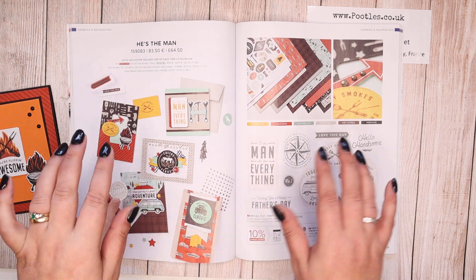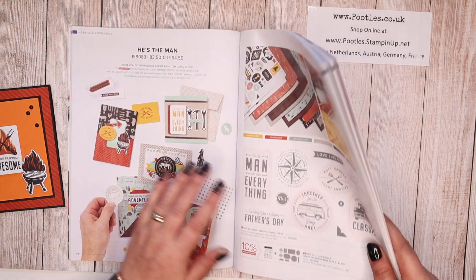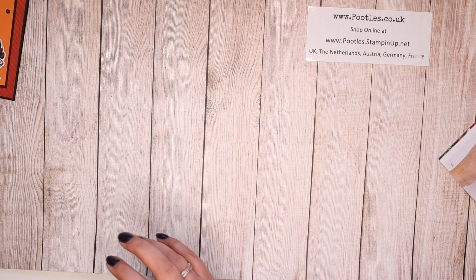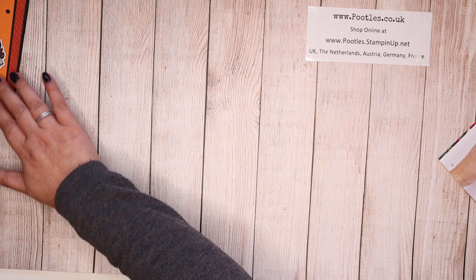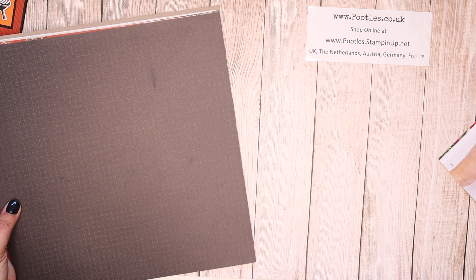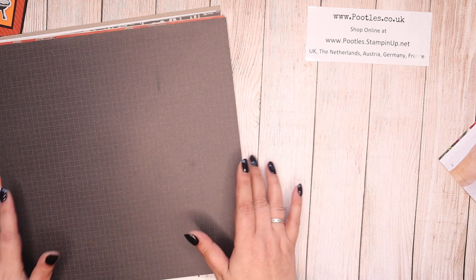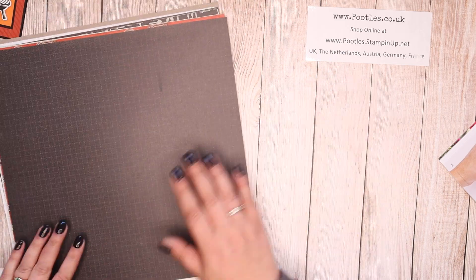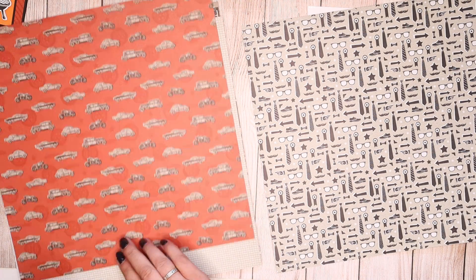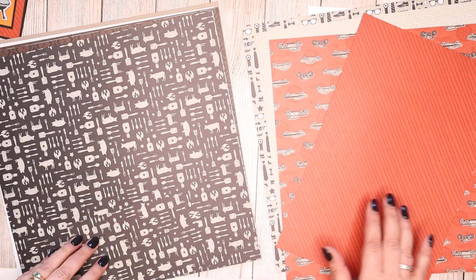Within the paper pack there are some die-cut pieces, and you should have heard me at our team event the other week. Lovely Sally Shaw — Sally Stampers — is on my team, and we were chatting about the new catalogue. She said, 'Have you seen He's the Man Suite?' I didn't know which one that was, and she said 'the one with the bits in it,' and I was like yes! The pair of us were bouncing around with excitement at the bits in the back of the paper. This is the paper pack — it's fabulous.